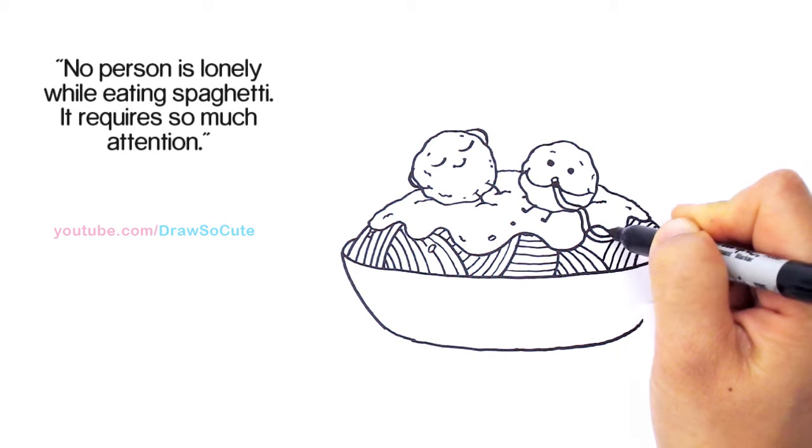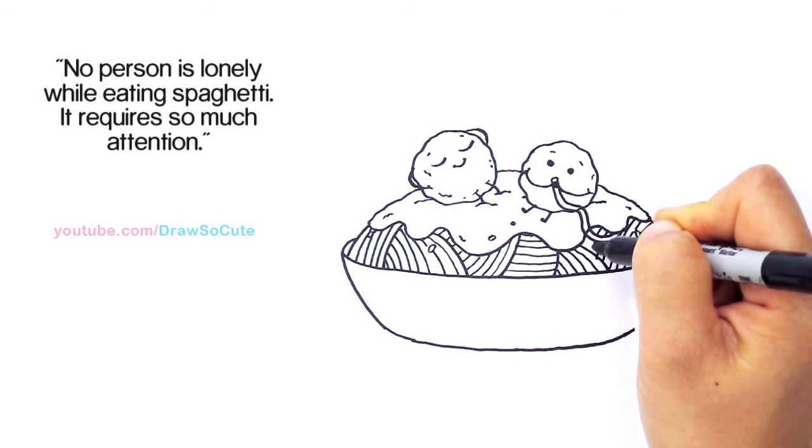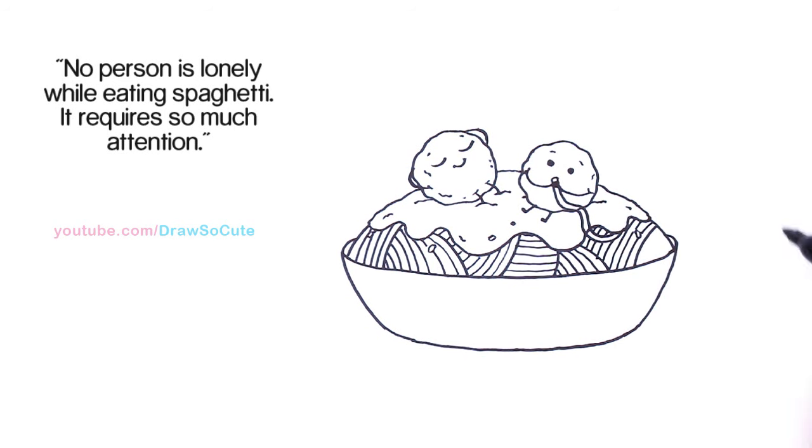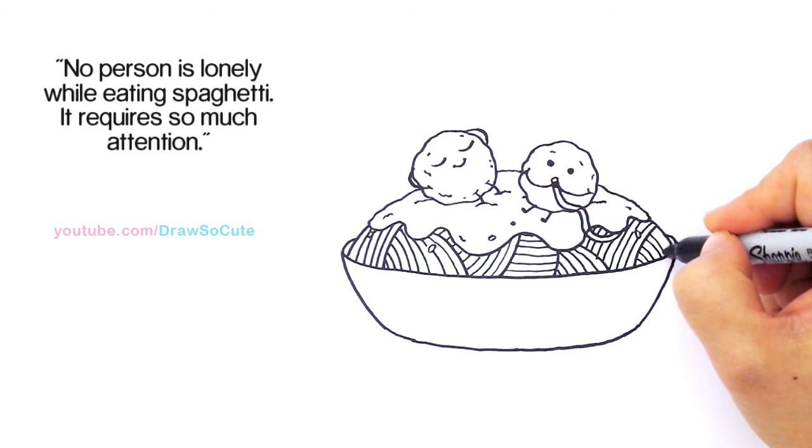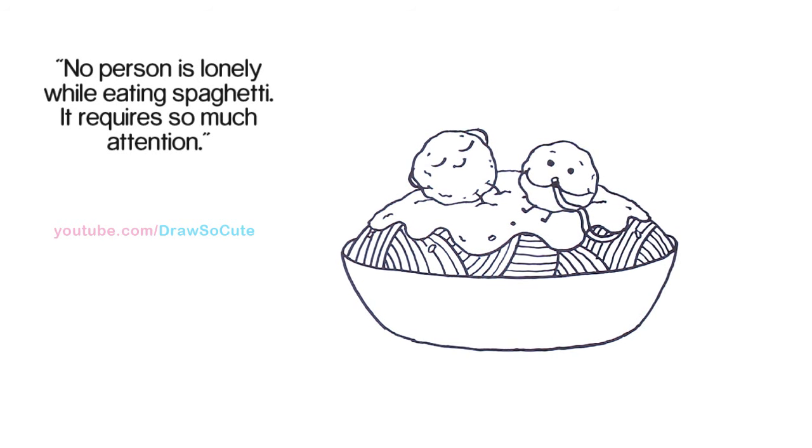It's better than trying to draw all these squiggly curves everywhere and trying to make them look like noodles. Finally, let's finish it right here and we're done.